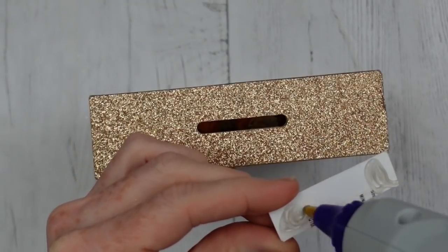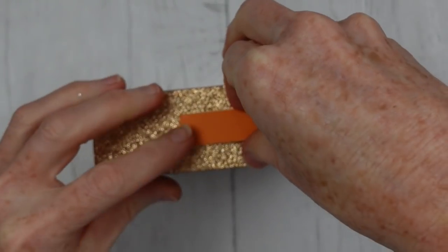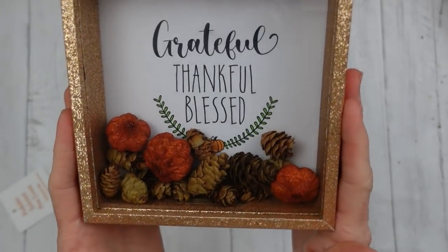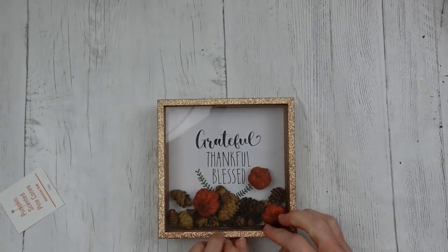Use a little hot glue and just put that right down. Now you don't have to worry about it looking unfinished. If anybody lifts it up and wants to shake it, there you go. I'm gonna do a little more to this project, but I'm liking it so far.